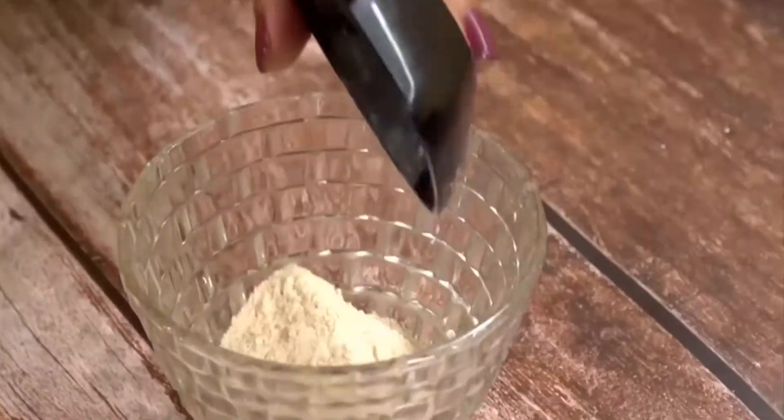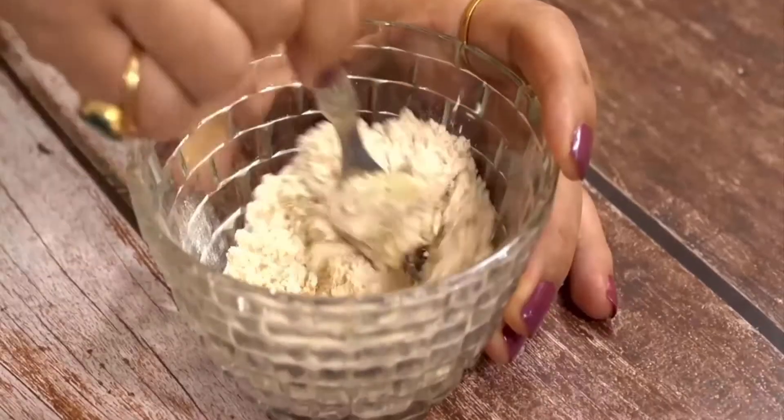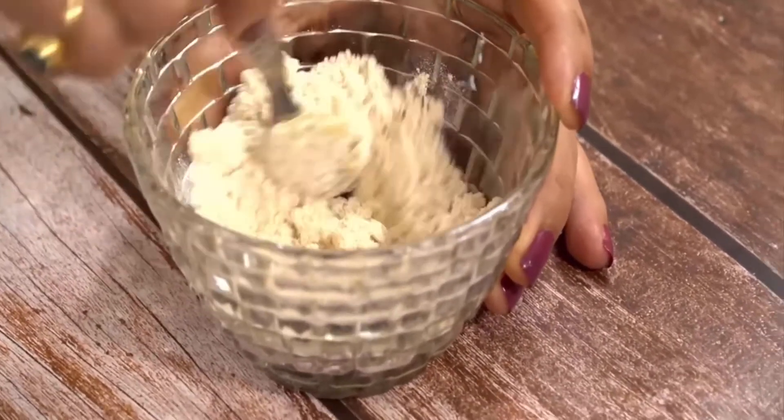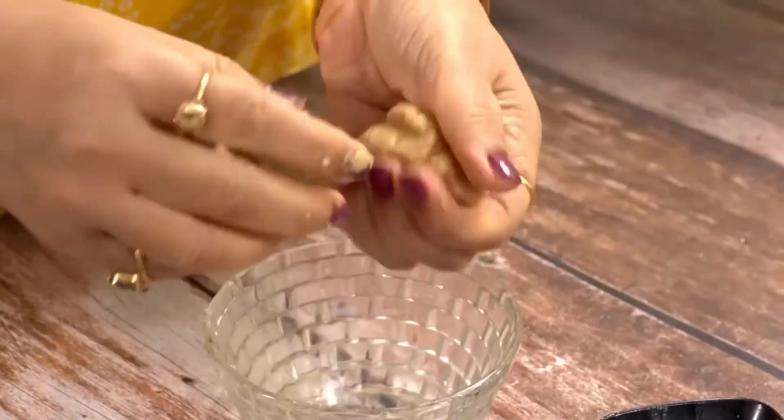Take some wheat flour in a bowl, pour one tablespoon of oil in it, and add two tablespoons of sugar. Mix this mixture properly and knead it with water. Make small portions of this mixture.